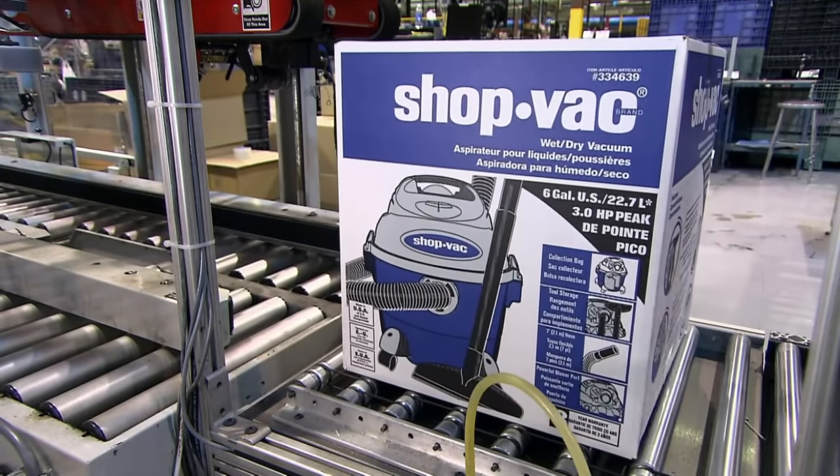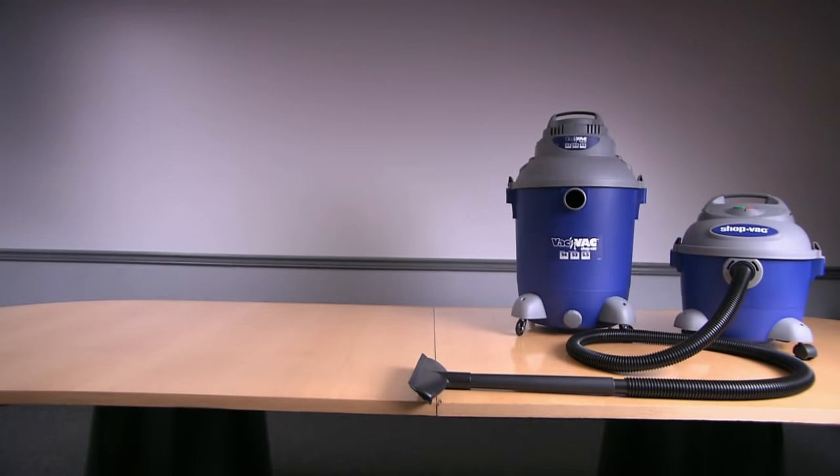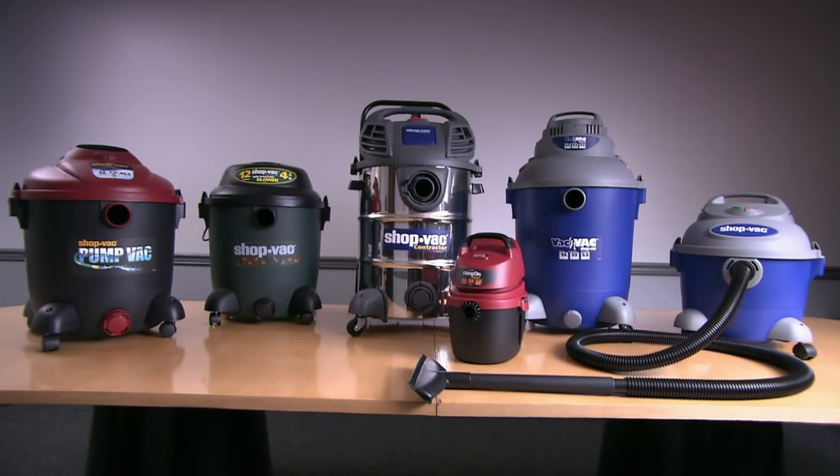Consumer wet dry vacs come in many sizes including Standard, Tall, Bottom Shelf, Future Chrome, Challenged, and Obese. So now you can choose the right one for both sucking things up and sucking you off.